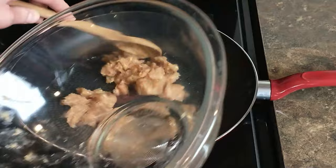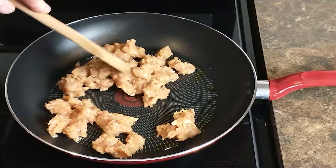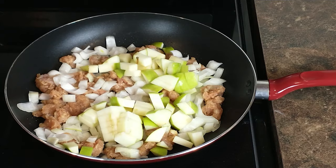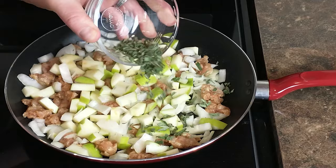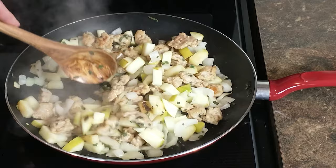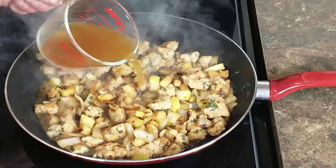Add a little bit of olive oil to a preheated medium-high pan and add our chicken sausage to start browning. Once the sausage is broken down to about the size we want, add the onions, apples, and sage immediately. Let that cook, giving it the occasional stir. After about 10 minutes everything will be nice and brown and soft.